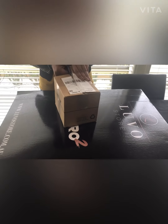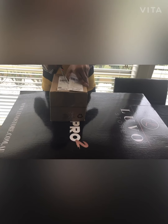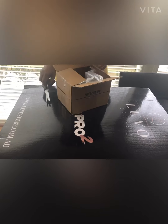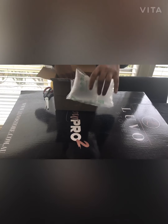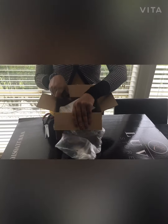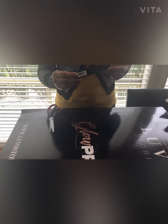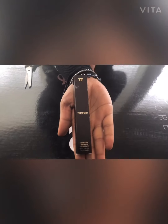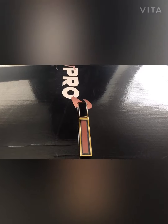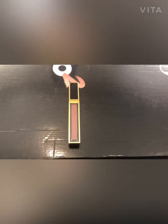It's just come in today, let's open and see what it is. What we have is the Tom Ford lipstick — I'll leave the details below. Look at that! As you can see, it's Tom Ford and it's a nude color.